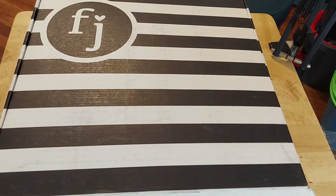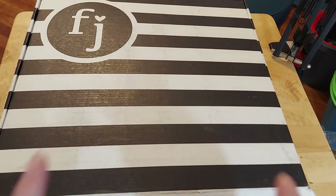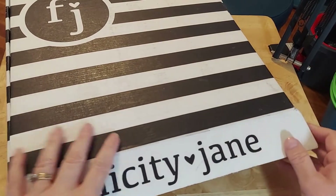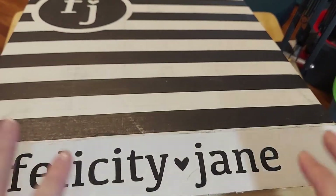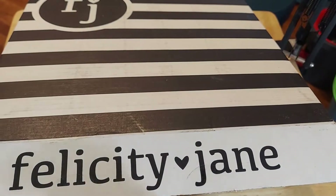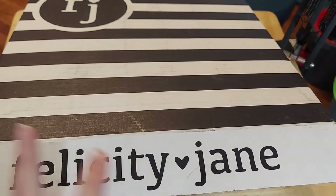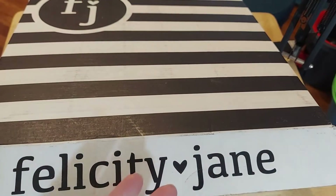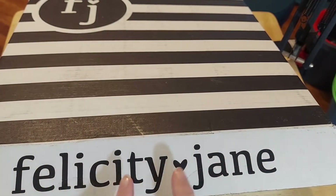Hi friends, this is Chris with Josephine's Design. I am back with a Felicity Jane haul. It has been forever and she had some good things that I thought were really fun. I was looking at the monthly subscription but she now does a digital and I love the digital.